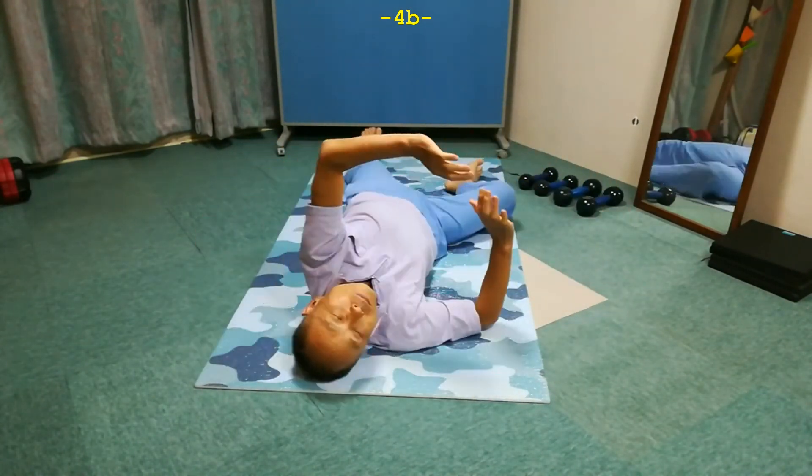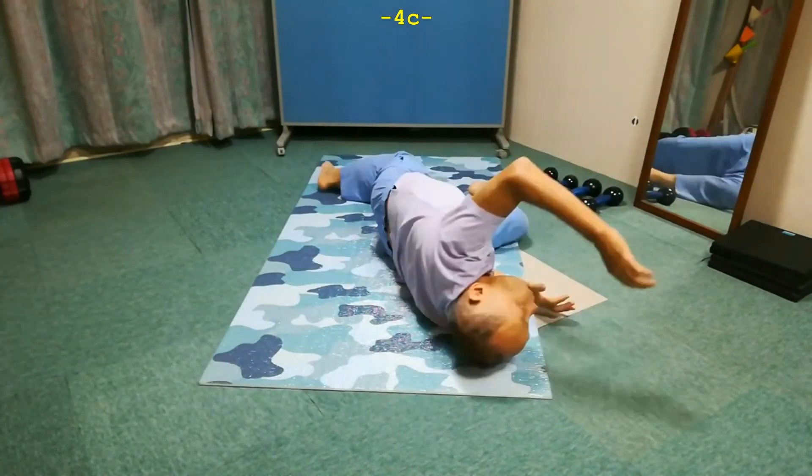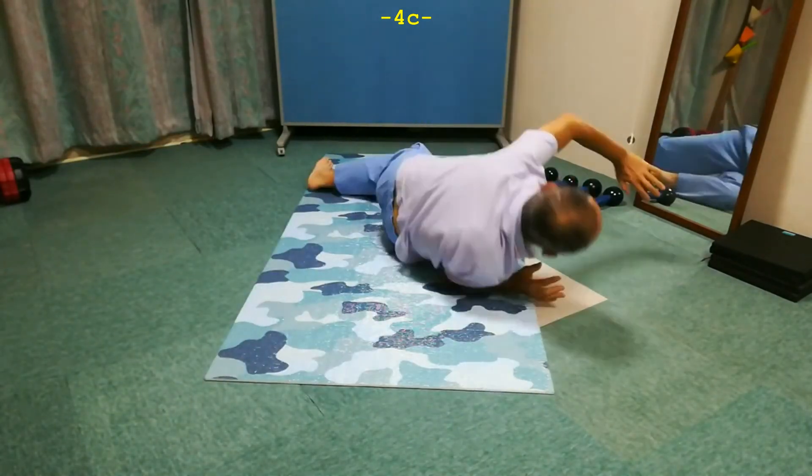Do the same movement to the right side. Try once to the right and once to the left. Leave it alone.